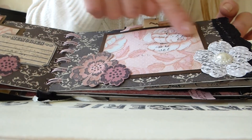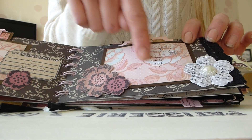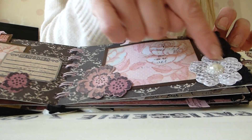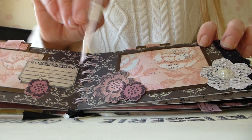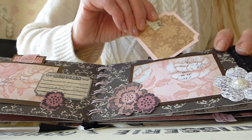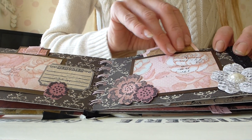On this page again we've got another photo mat, again with some script stamped onto it, some more stamped flowers, a little paper flower with a pearly gem. And then another little tag that just slots in again, with some fabric on it as kind of a little handle.